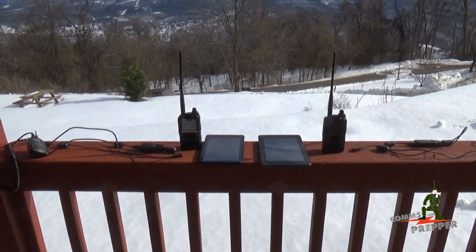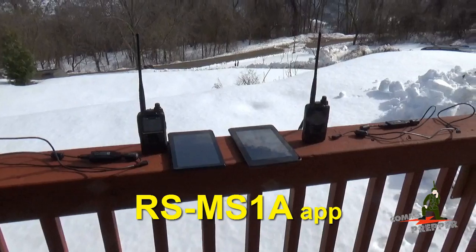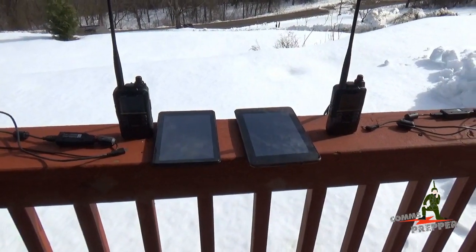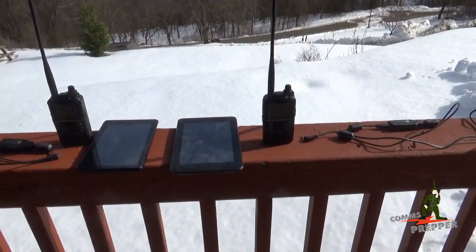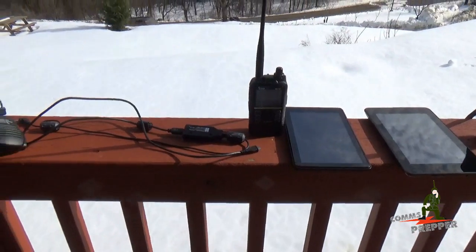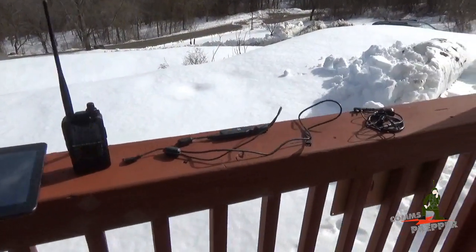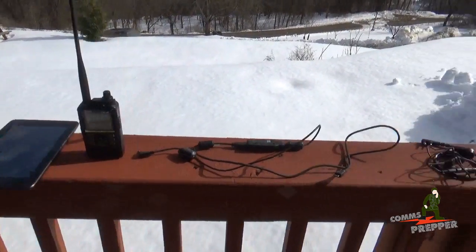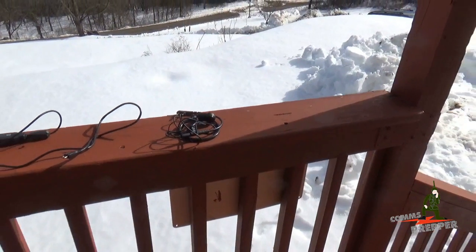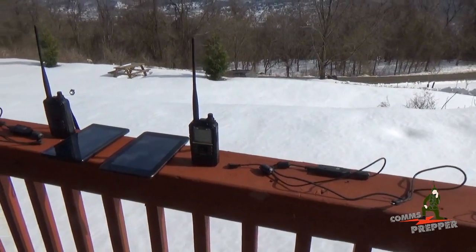We're going to show text messaging between radios in simplex mode — that's radio to radio — using the RS-MS1 Alpha application from the Google Play Store. I have two tablets here: the tablet on the left I bought at Walmart for $39 and the tablet on the right I borrowed from one of the Comms Prepper helpers. We're going to connect the tablets to the radio with the OPC-2350LU data cable. My friend up here on the mountain also has an amateur radio license, so he's going to operate this radio. He also has a data cable to connect to that tablet, and over here we have ICOM's throat mic that he can choose to use to free up his hands. There's a nice suite of accessories available for the ID51 Alpha radio series.